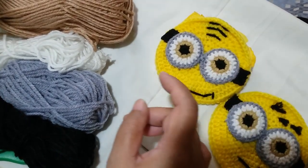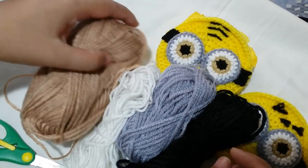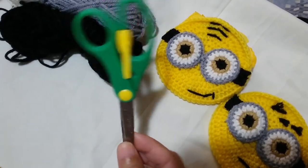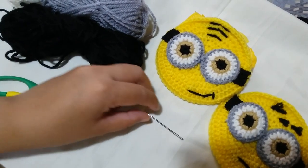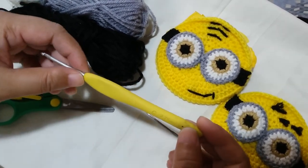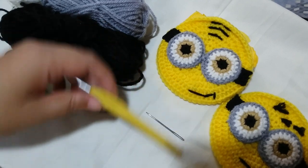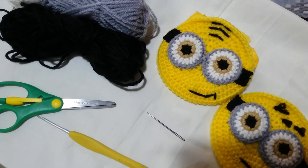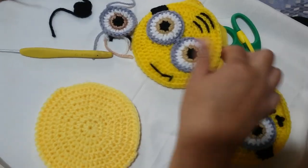For this Minion wallet, we're going to use some acrylic worsted weight yarn — a number 4 yarn — in the colors of light brown, white, gray, and black. You are also going to need a pair of scissors to cut the string, a yarn needle to sew in the features, and a hook. You can use a 4 millimeter hook, but since my tension is loose I'm going to use a 2.75. You also need to know the basic stitches of crochet, and you can use yarn scraps for this project.